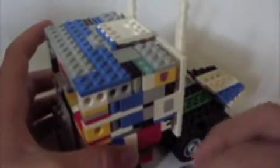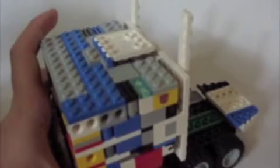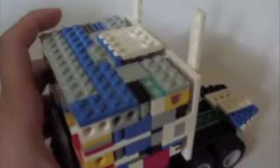Hey there guys, this is Jetseekers here, and I'm bringing you a Lego Transformers review of Lego G1 Optimus Prime. I made him last night, and he is pretty big.